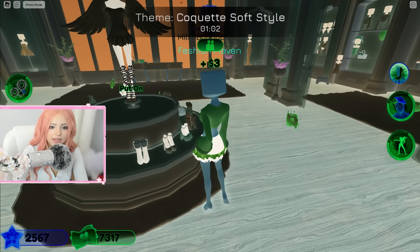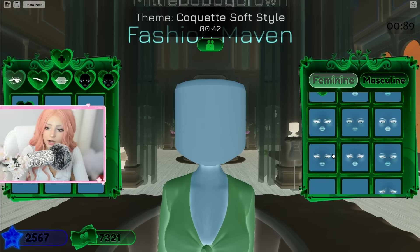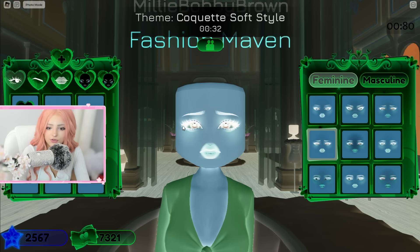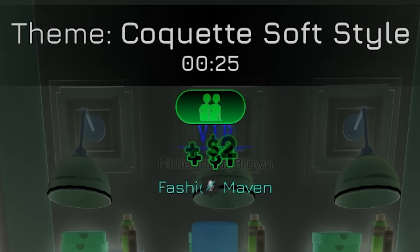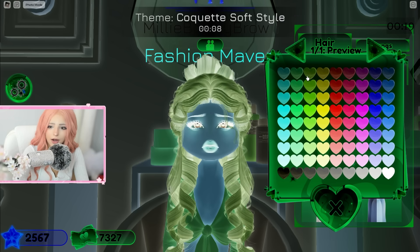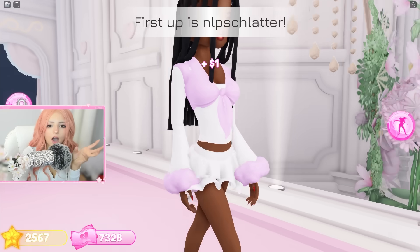I'm putting on these stockings that go all the way up my leg and keeping them white because I'm pretty sure they're white. Let's hurry up and get on some makeup and hair. The makeup looks so creepy! I'm going for the crying look since we're going for soft style. Let's put on some hair before we run out of time. I feel like blonde is over here — I'm hoping this is blonde. Alright, this is the finished outfit — I'm crossing my fingers!